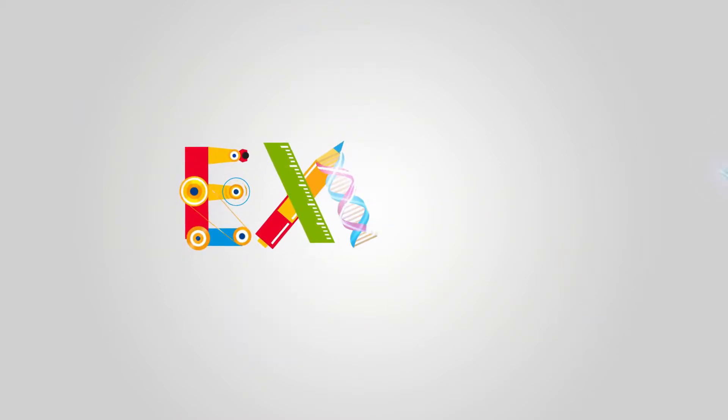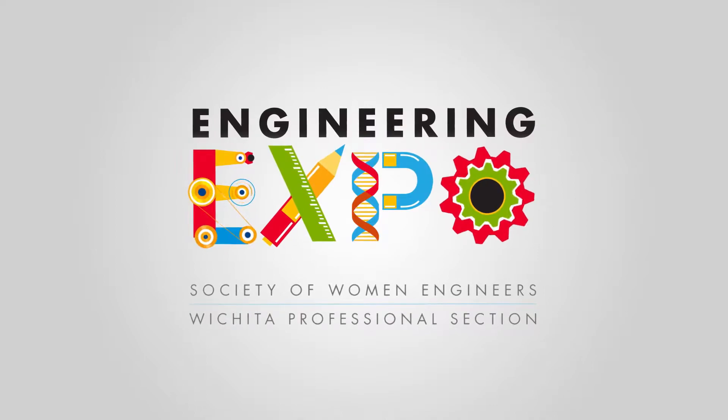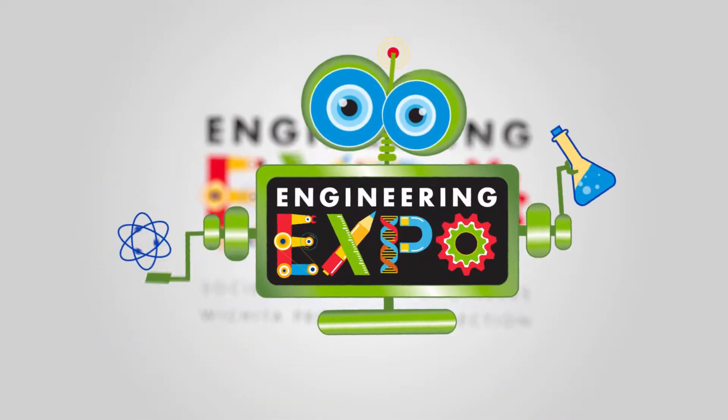Hey, we're gonna learn it from Engie. She's a robot from SWE, we're gonna learn it from Engie. That's me. Welcome to Engineering Expo.